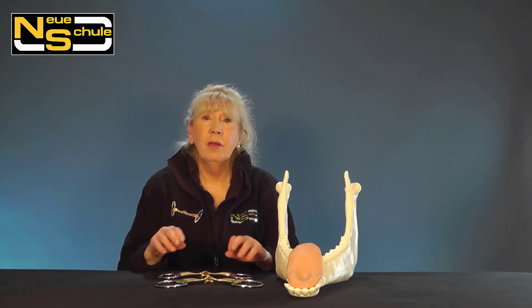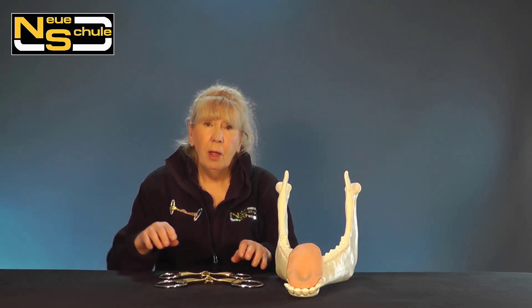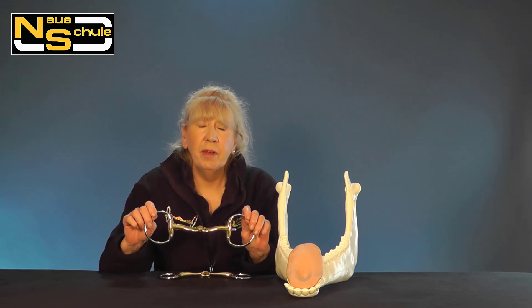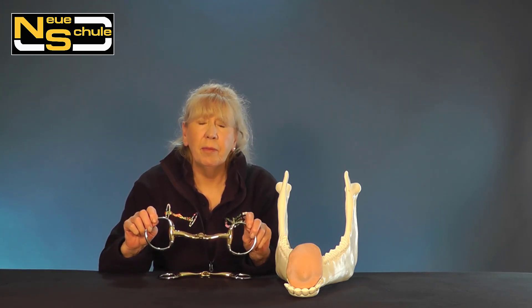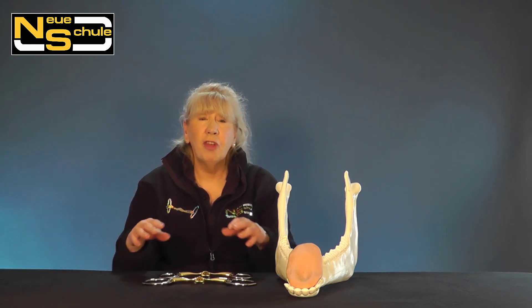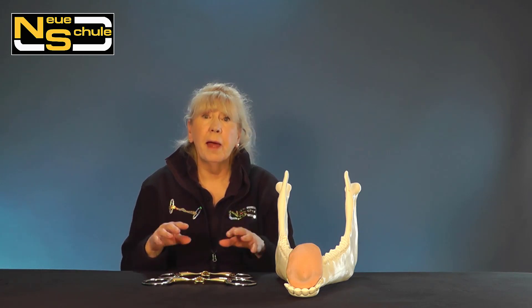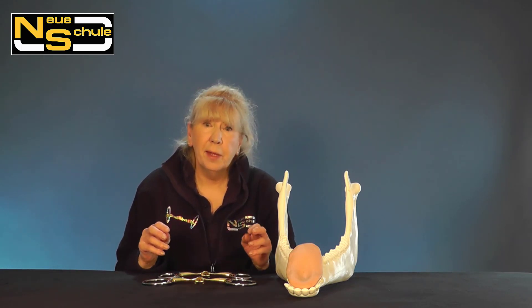For information on the Turtle Tactio Eggbutt Snaffle, please refer to that video, as it goes into great depth regarding the mouthpiece itself. The only thing that has changed in order to create the Bradoon is the actual size of the cheek.